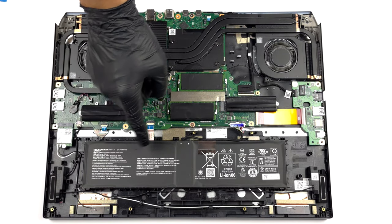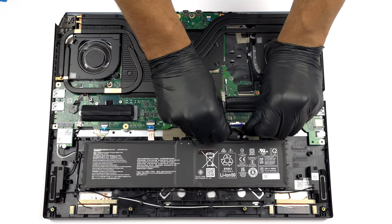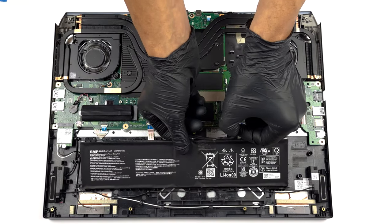Inside we find a 90 watt hours battery pack. To continue, unplug it from the motherboard.